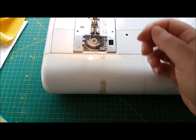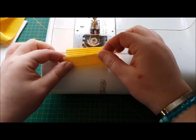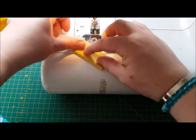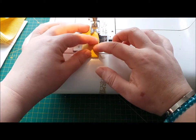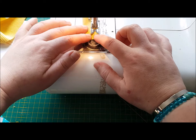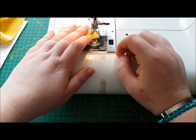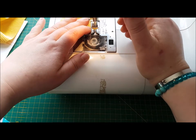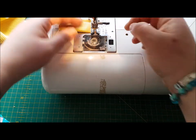Finish with the needle up. Let's do that again on the second one — long sides together, into the machine, a few stitches back, needle down, turn the work and finish that seam.